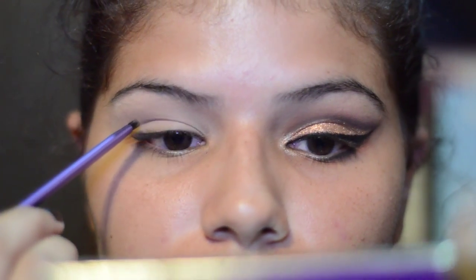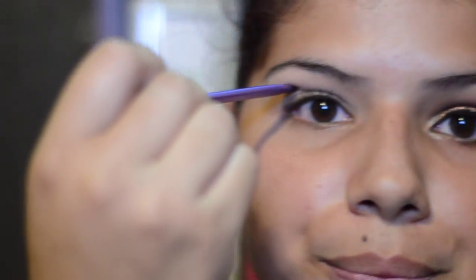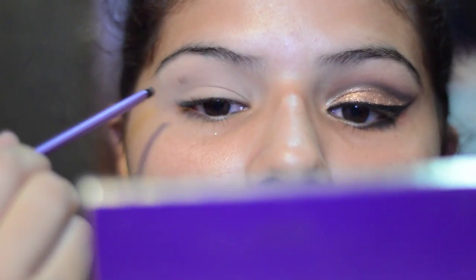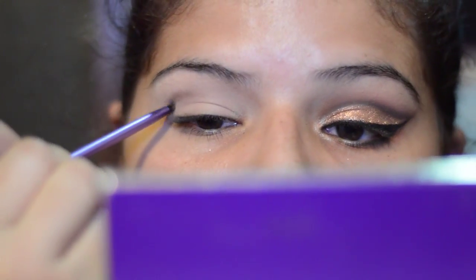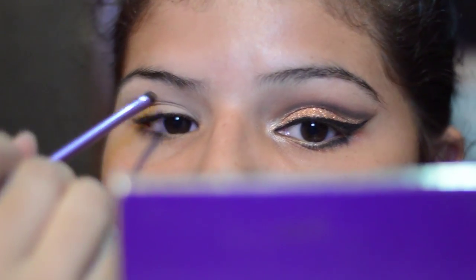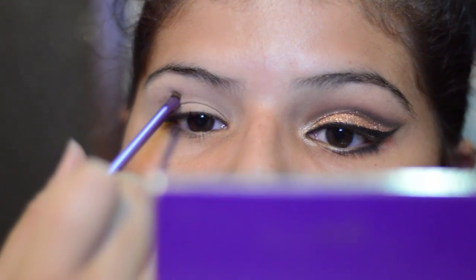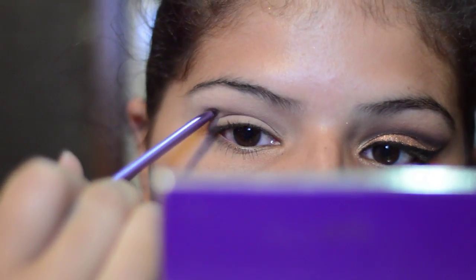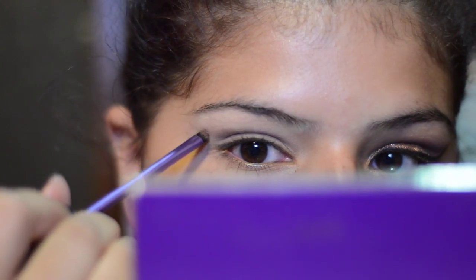And since I am doing a cut crease, I'm gonna try to lift the brush. Kind of start slow, don't go too crazy on it first. Kind of go down and then back out again.